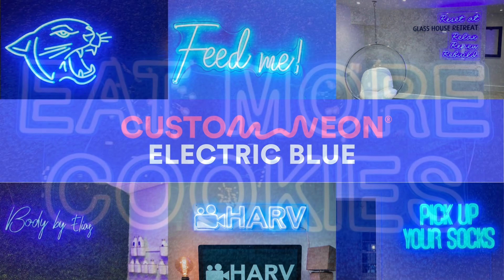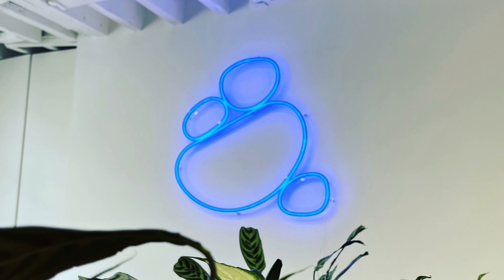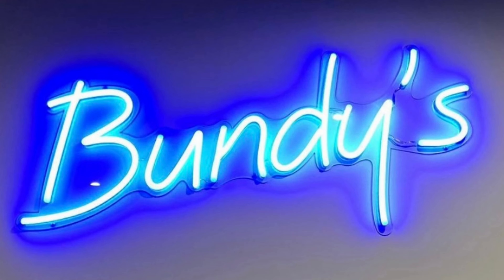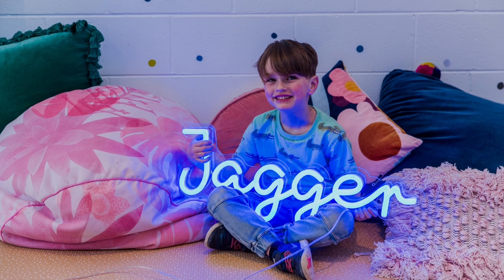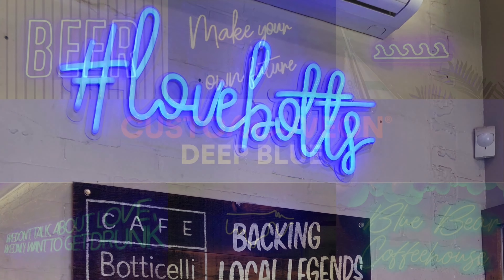Electric Blue. Our Electric Blue is a fantastic shade darker than our tropical and ice blue shades, but lighter than our Deep Blue. When switched on, it radiates a sparkly blue color, and it's cool white when switched off. An electrifying shade, this neon flex color makes a statement against any backdrop.